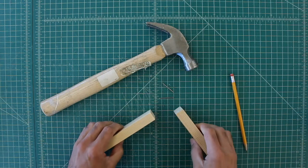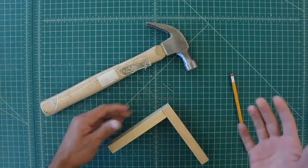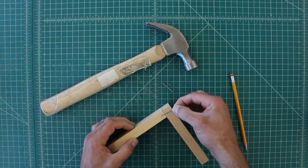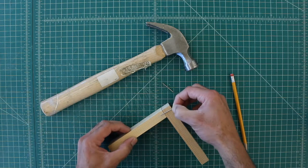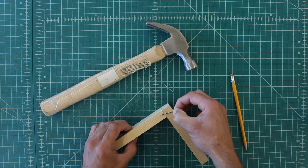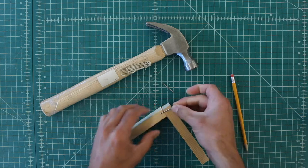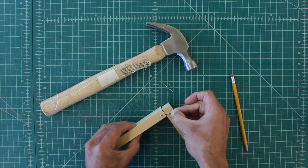This next type of joinery is the same as a butt joint — the edge is attached here — but we're going to add a couple of nails to make it stronger. If you put the nail straight it will be okay, but if you put the nail in at an angle it will make the joinery stronger, because the wood is going to try to separate and a straight nail is easier to pull out, but an angled nail is harder to remove.